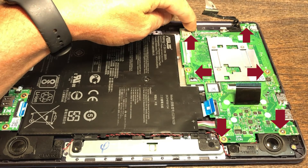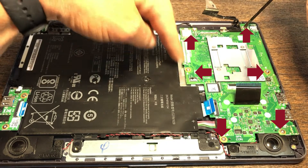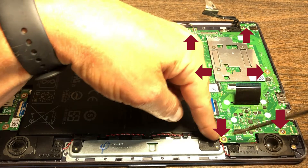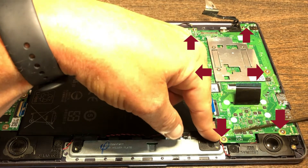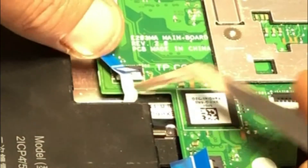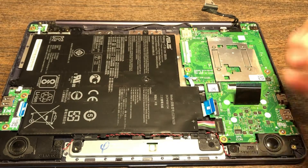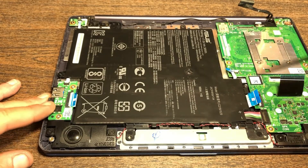There's a screw here, one here, one right here, one right here, another one right here, and a screw right here. There's also this connector here. Once you get all those off, you can literally just take this motherboard completely out of the system.